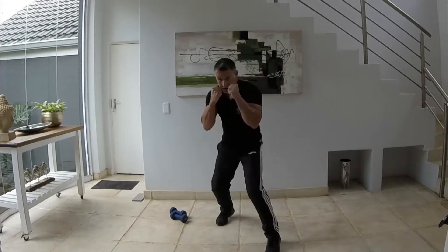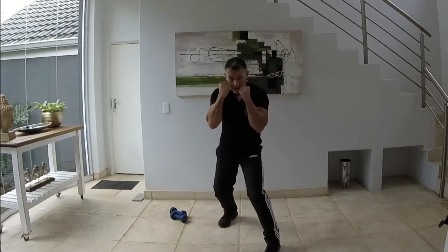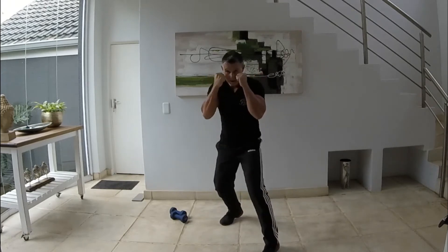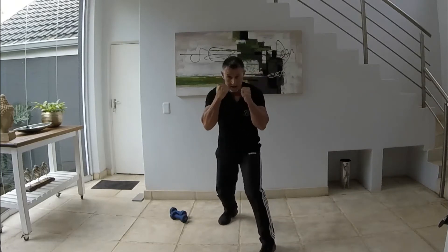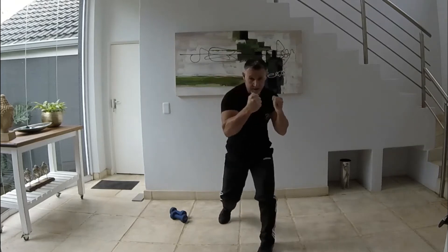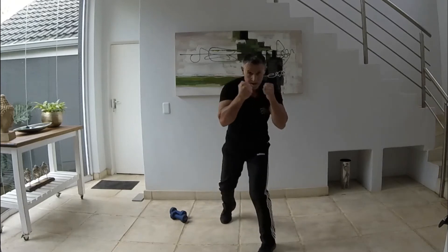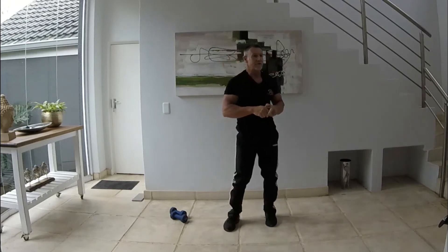Jab, cross — here we go, jab, cross, jab, cross, jab, cross. You can speed it up a little bit, get that heart rate up. Looking good, there we go. Jab, cross, jab, cross — perfect. All right, stop.